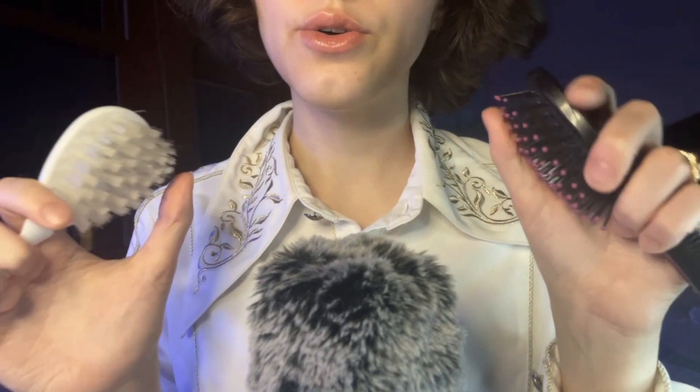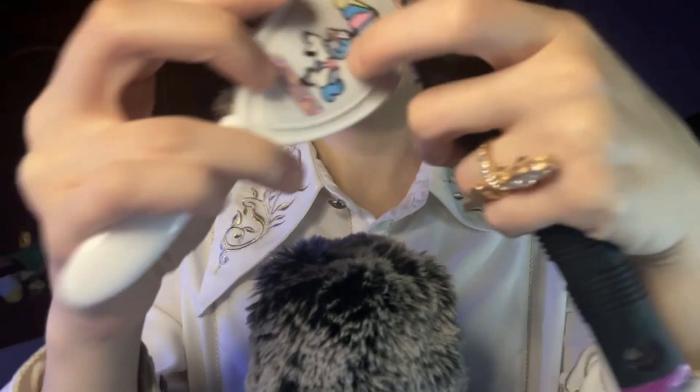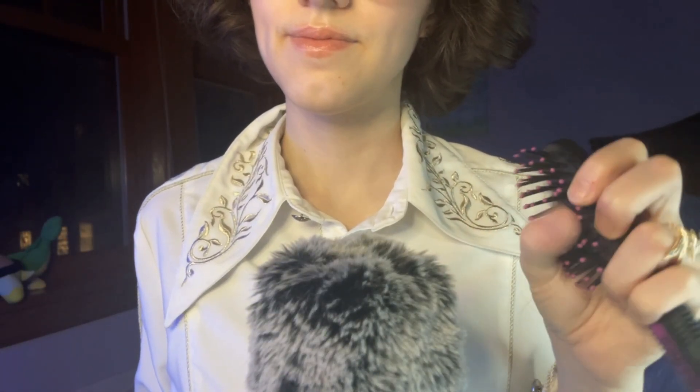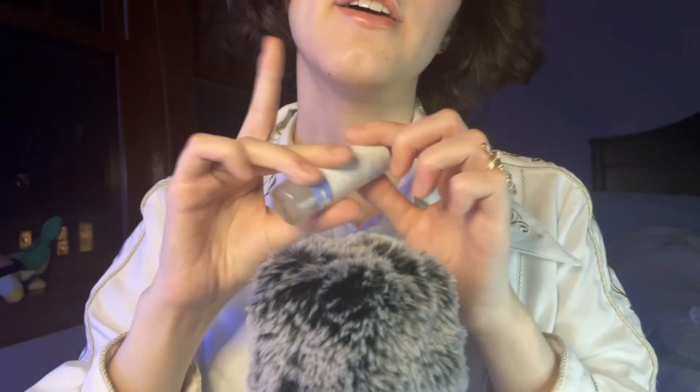Now, I have two different things. I have a really nice soft brush — I've got a unicorn on the back, super cute. Then I have just a normal bristle brush. And before I brush with those two things, I do have a little spray for your hair. This is a lavender spray — it both helps to detangle, but it helps to soothe you a little bit as well.